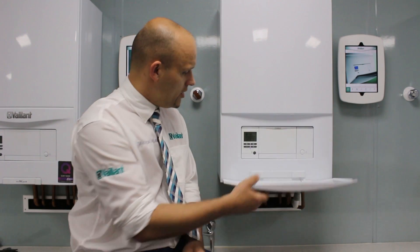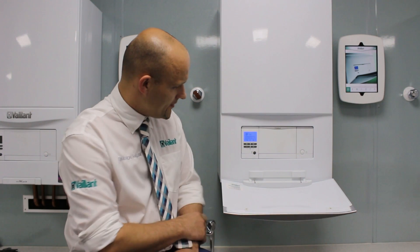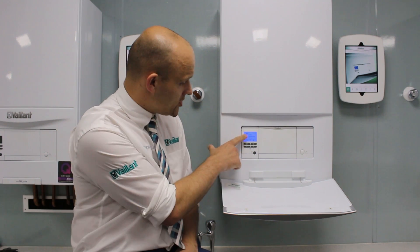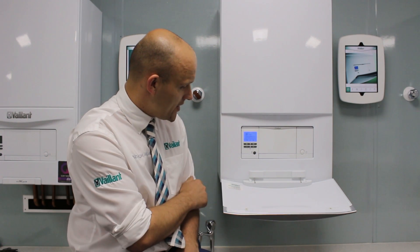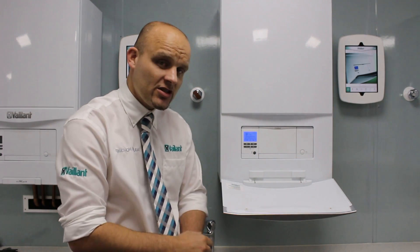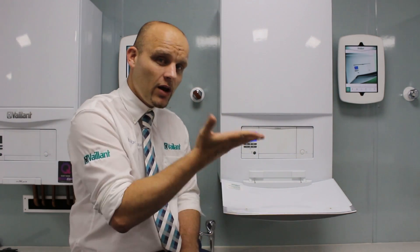What are the symptoms of needing to repressurise your system? On the Plus boiler, it'll come with a fault code F22. When you repressurise your system, that fault code will disappear. Also it shows zero bar. On the right there's a little symbol there — the pressure that's in the system. You need to repressurise it above that lower line.